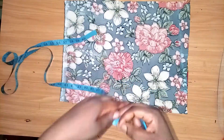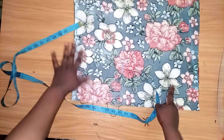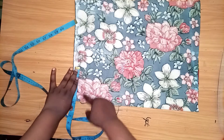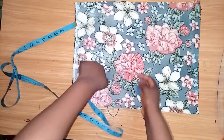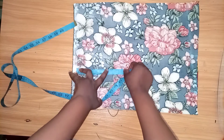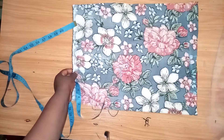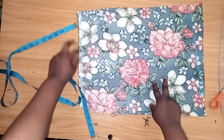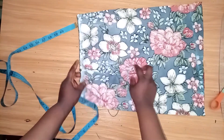Now we are going to input our dart measurement on this side. This material is very colorful — I hope you guys can see the measurements. For my dart, I'm using 4.5 inches. This is my bust line. My dart will end at six inches here. I'll notch it so that when I'm cutting my dart, I'll place my dart — taking half inch on both sides then sewing it, ending at six inches.